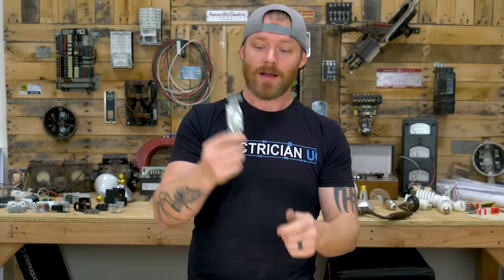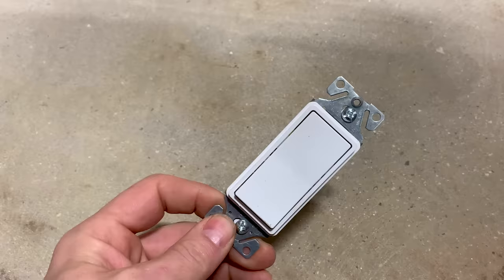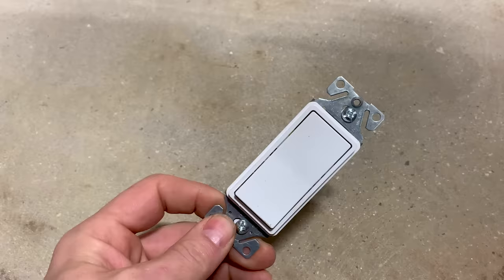Next up is the single pole switch. You're going to install so many of these you can't even imagine. A single pole switch is essentially just on and off — that's all there is. It's either connecting or disconnecting a wire. You use these for light switches, or sometimes as disconnects to cut power to something like a gas furnace. You'll use the crap out of these. Just remember: single pole switch means on and off.